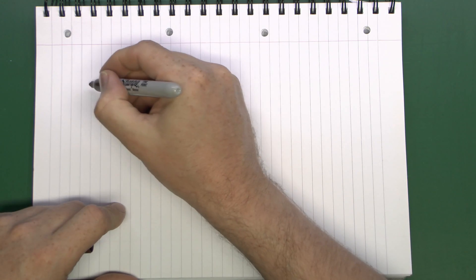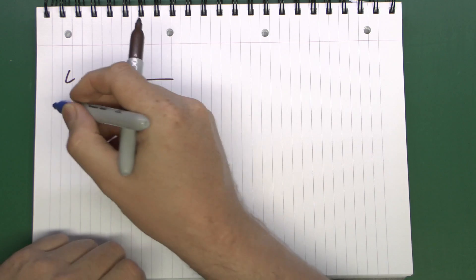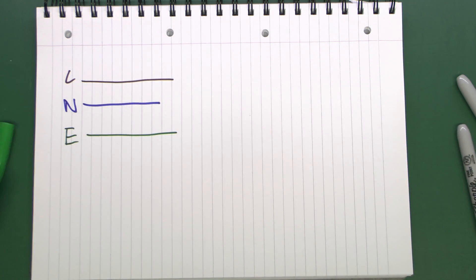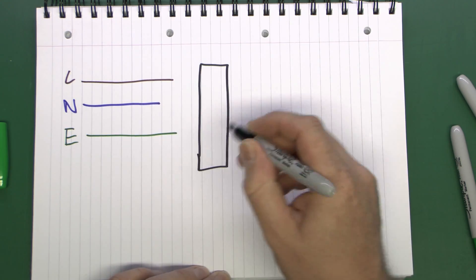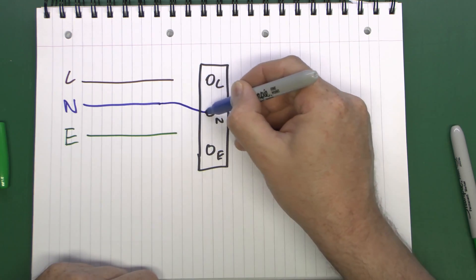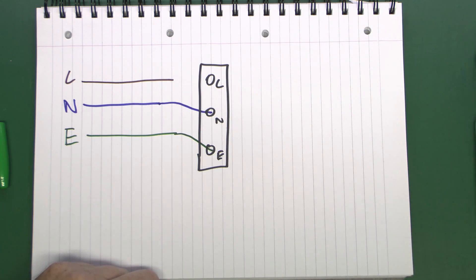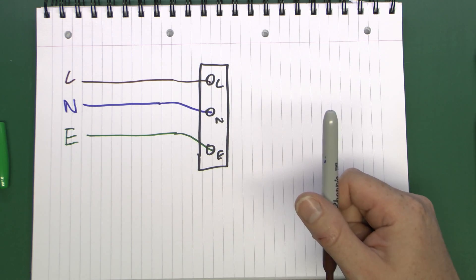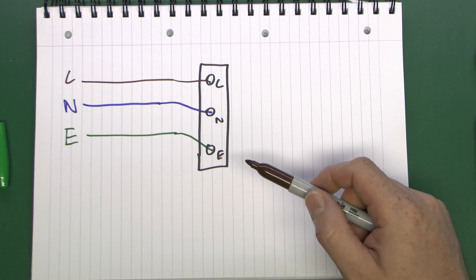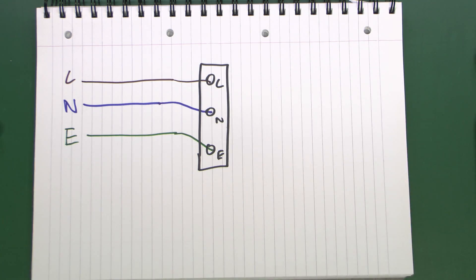Let's have a look at how emergency lights are usually wired. Unlike normal light fittings which have a switch, emergency lights require power permanently — 24 hours a day, 7 days a week. At the very simplest level, you would just have the three conductors: the line, the neutral, and the earth, coming through and into the fitting, which typically has just three terminals. It's just a matter of connecting the line, neutral, and earth to the various terminals. The emergency fixture receives power all the time, and when the power fails, a battery inside switches the light on. The batteries typically last up to three hours, or one hour in some cases.